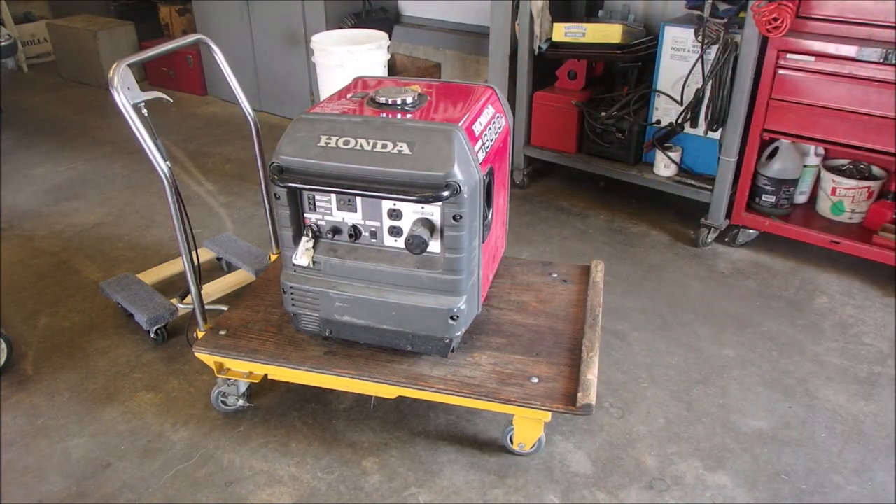Boy, it runs pretty good. There's a tiny bit of surging on the carburetor, not much. So I think just a bowl pull and a main jet clean might do it. What do you guys think?